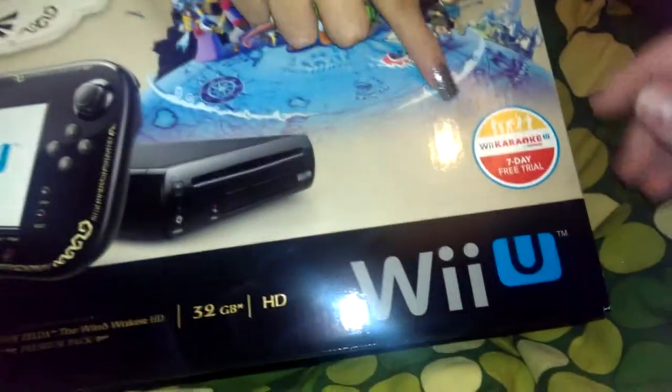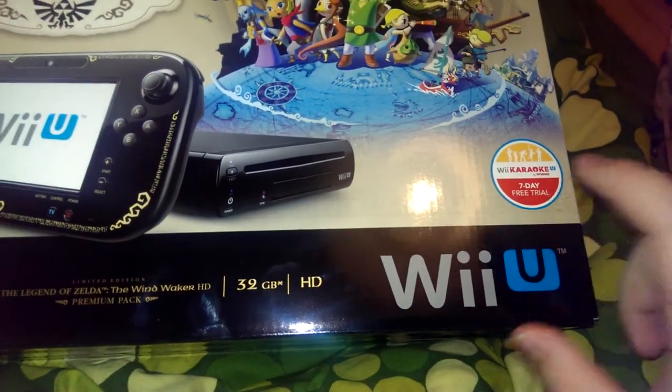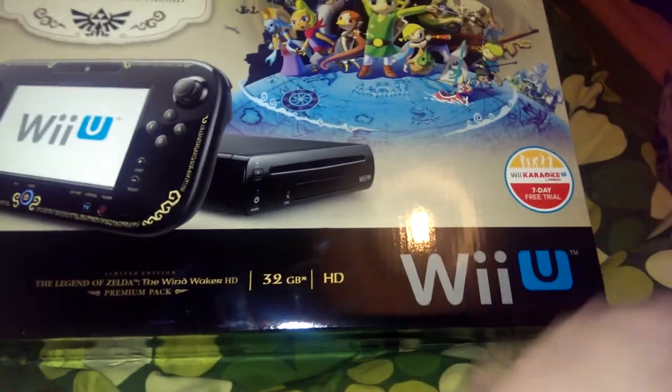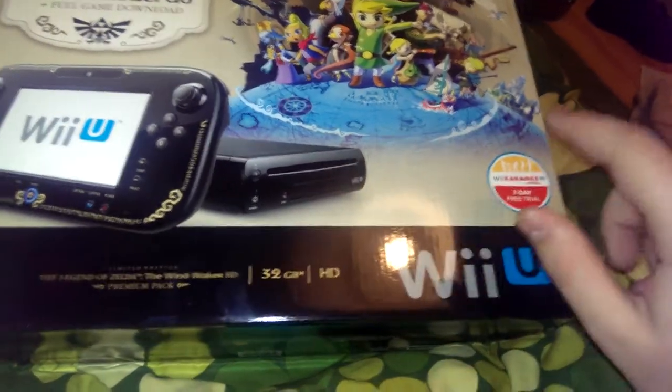You have to download it — that's amazing. You get a whole 7-day free trial of Wii Karaoke, you know, that thing everyone wants. A free 7-day trial. I mean, that's worth millions. Absolute millions.